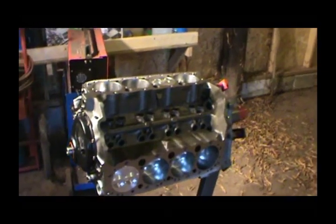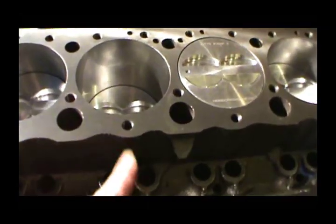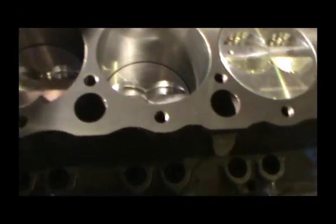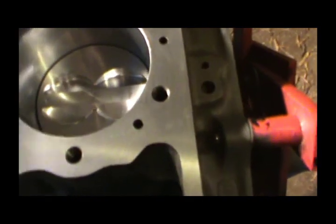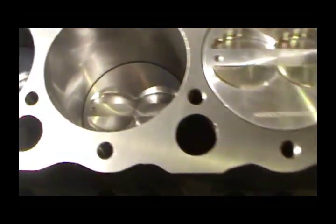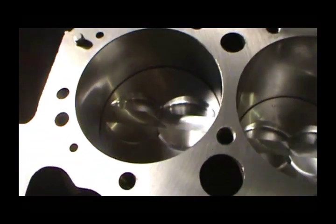Welcome back — this is part six, today we'll be putting the heads on. I've started by trying to get all the oil off the top of the block. I've been using blue shop rags and some prep-all, but these rags catch on every little thing and leave a good bit of lint. We need to make sure there's no debris in these cylinders, because this will be the last chance to get it out — dust, dirt, or grit all need to be cleared from the cylinder walls.